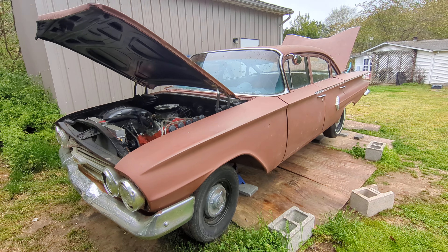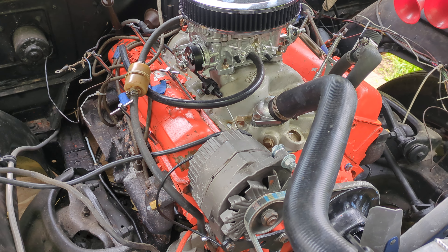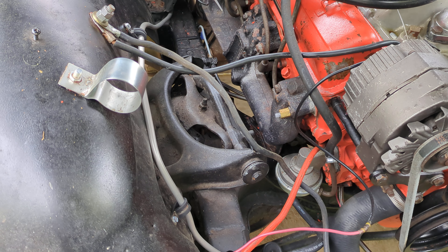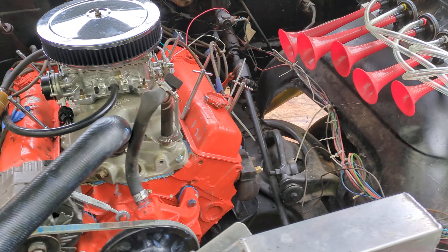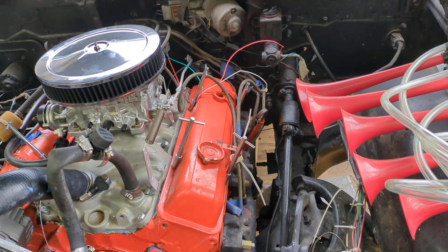As you can see, this is the engine compartment. The engine's all hooked up. The wires look a mess — we can straighten that out no problem — but we've got a PCV system hooked up, the fuel line is hooked up, a hard line fuel line hooked up, and everything is copacetic over on this side.